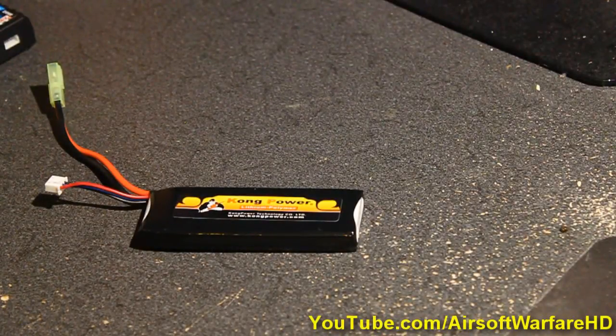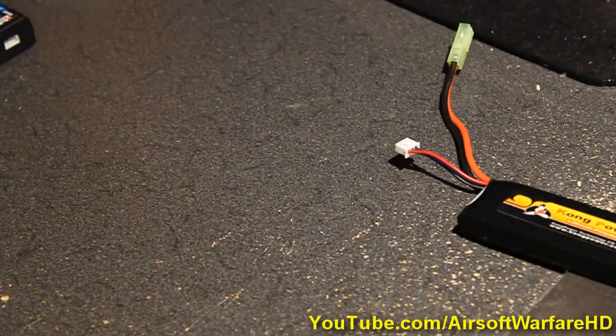Before buying a LiPo battery there are a few things you might want to know. Number one: you cannot drain a LiPo battery all the way down to its breaking point. If you drain it all the way down to when it does not work, it will permanently not work. What happens is it inflates and just does not work anymore. So if your weapon is shooting a little slow, take the battery out and recharge it right away because it is going to break permanently. That's a great tip if you want to preserve your $30 battery.